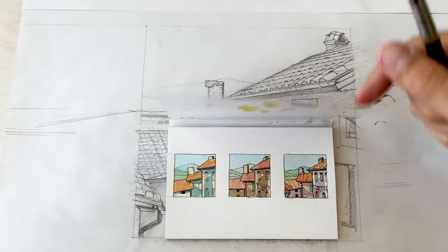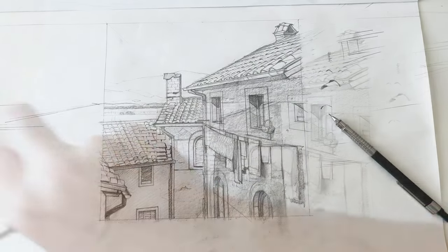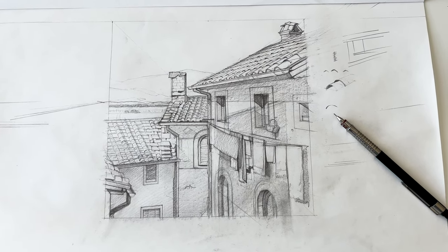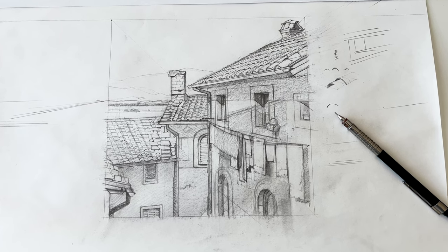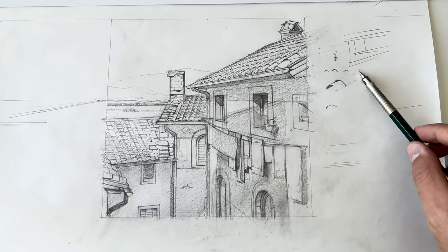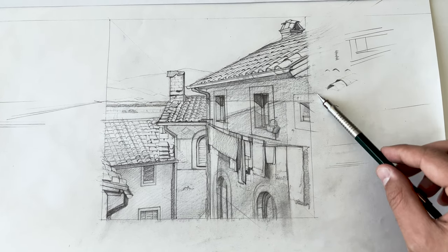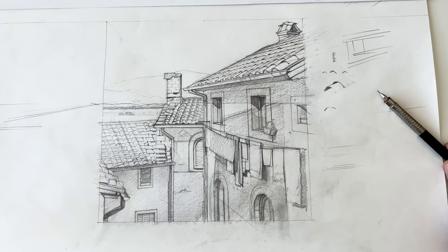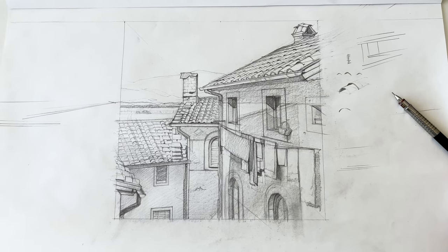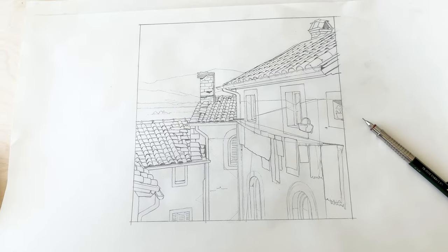Then I extended the idea on a larger scale in graphite. As you can see, this sketch is rather messy, but I had to work out every detail in the correct position and work on details such as the shingles of the roof — to see how I can design it to show the texture, keep it in perspective, and not overwork it at the same time.